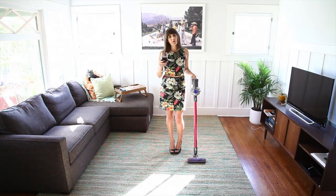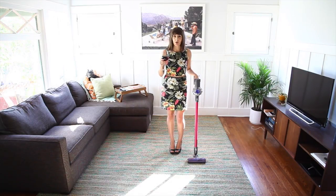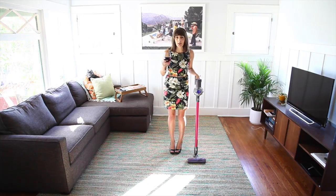Isn't it the worst? Coming home from work and having to choose between cleaning and drinking? Well, now you don't have to! With the new Dyson DC-59 Coreless Vacuum Cleaner, you can do it all!